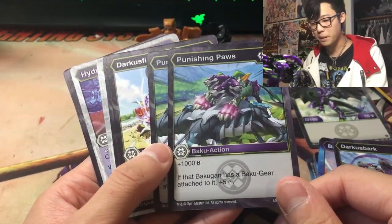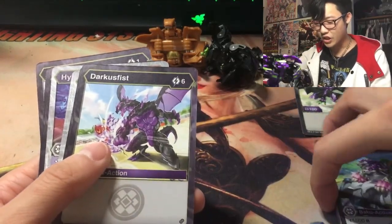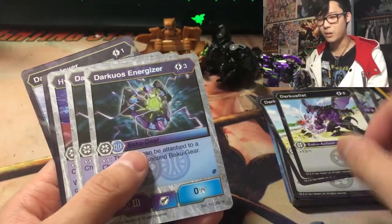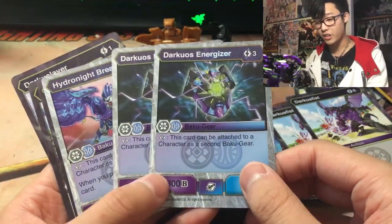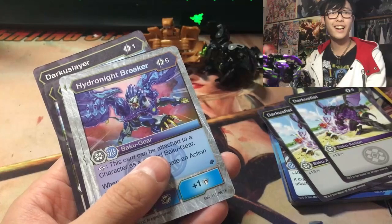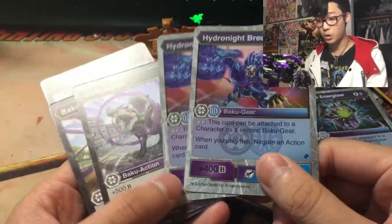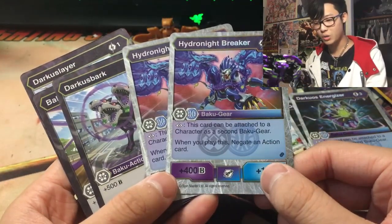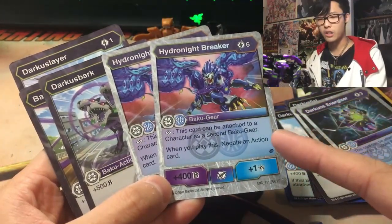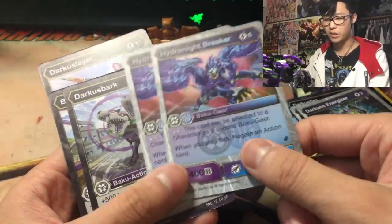Punishing Paws: 5 cost, plus 1,000 B-Power if that Baku Gun has a Baku Gear attached to it, plus 5. So if you don't have Howling Shell Bomb, you can probably reveal this — you don't get to play it for free, but it is a 5 cost. Darkest Fist: 6 cost, plus 1,300 damage. Dark Howls Energizer — this card can be attached to a character as a 2nd Baku Gear, giving plus 300 B-Power permanently. So we've got our first taste of dual-wielding cards.